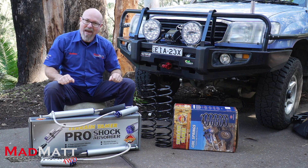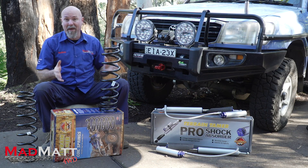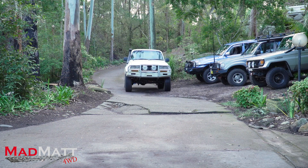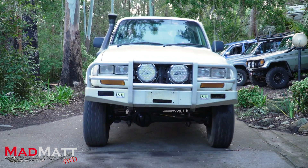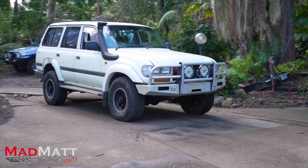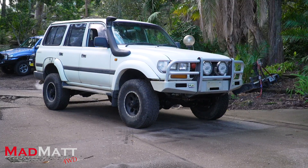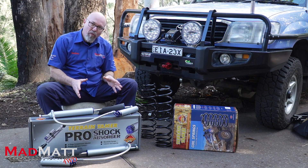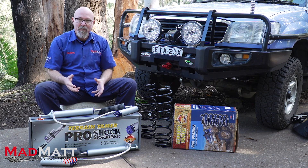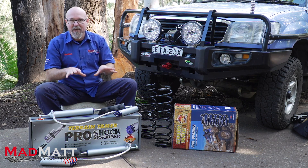Let's delve into some of the tech that's going on inside these. Terrain Tamer has supplied me with this suspension system but in no way are they influencing the content and opinions I'm expressing in this video. Having shock absorbers in your four-wheel drive are absolutely essential — without them the vehicle is undriveable. The main job of any shock absorber is to turn a spring's bouncing energy into heat, and then dissipate that heat. That's what any shock absorber is seeking to do.